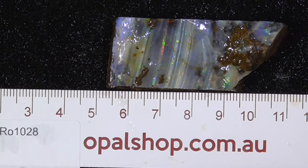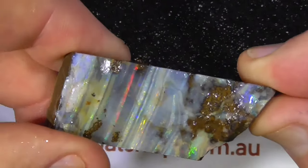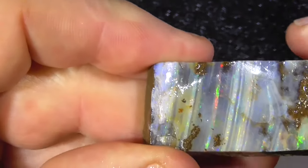G'day, here's a nice piece of boulder opal from central Queensland. It's got a nice stripey pattern on it there. It's been wetted.